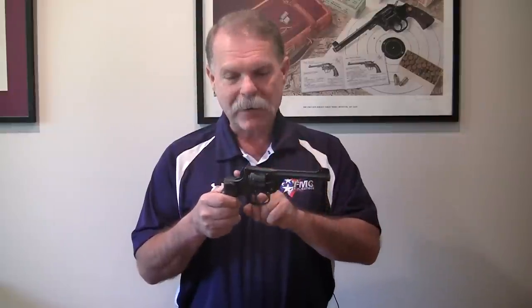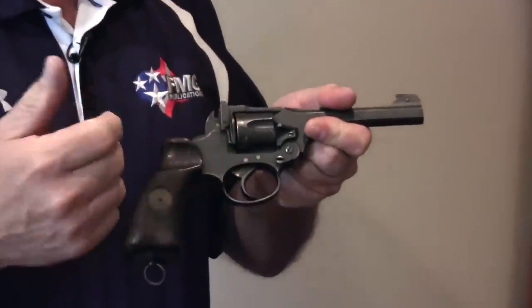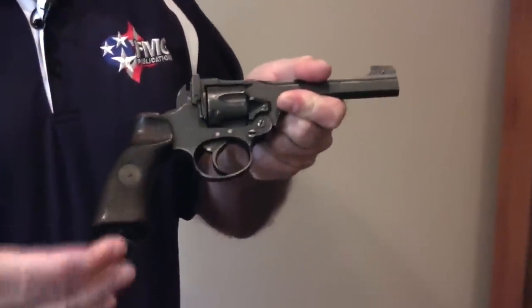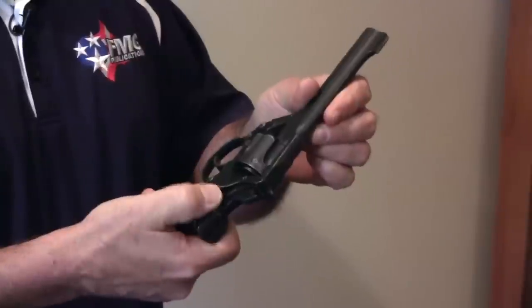It's a revolver, but it's got a unique way of breaking open. So if you just pick this up at a gun show or you found it in your grandfather's drawer, remember: finger off the trigger, muzzle pointed in a safe direction, and then you just have to start looking — how am I going to open this up? And in this situation, it's got this lever right here.